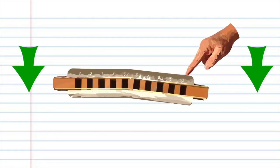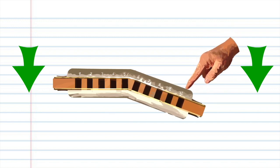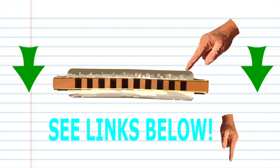In this tutorial we'll be using bends, and I'll be showing you how to play it on the lower part of your harmonica. If you don't know how to do bends, I've put some links in the description below for some great bending tutorials.